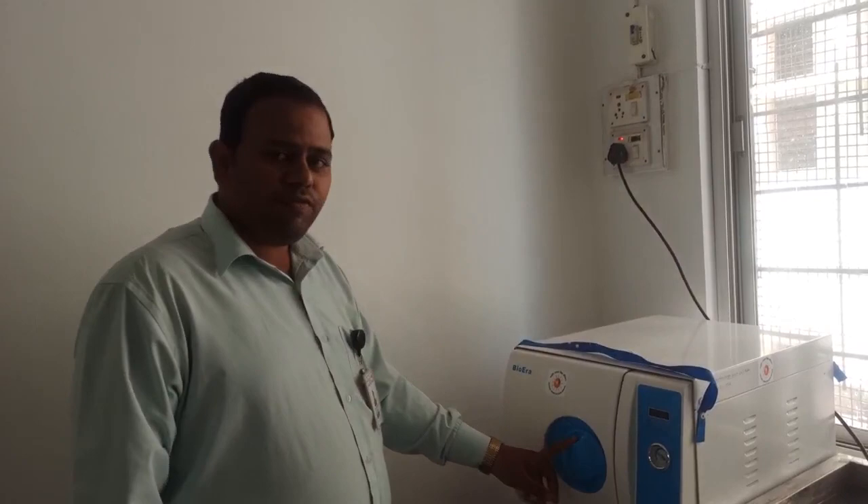Welcome students, welcome to the biological life sciences channel. Today we are going to see how a digital autoclave works. This is a Bio Era digital autoclave, and we are going to see its working and how the working of this autoclave is done.